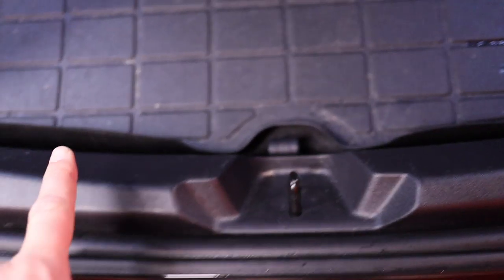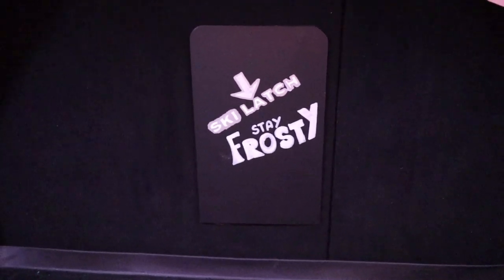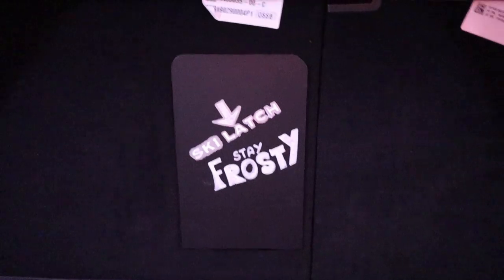First thing first, we need to open up and get in here. We need to remove this one and that one, take out this, and remove the plastic trim here, and also access more in here as well. There's a latch here — some people call it a hatch, some call it a latch. I can put my ski in there, but anyway, that's a different story.